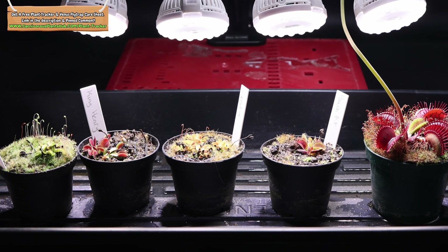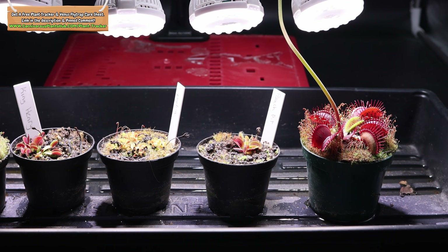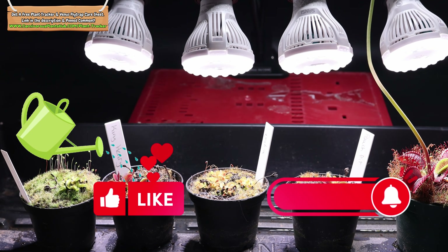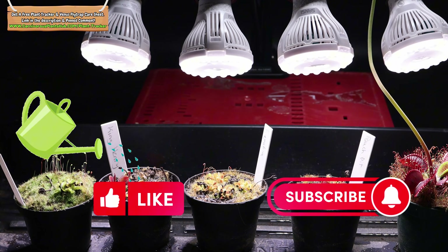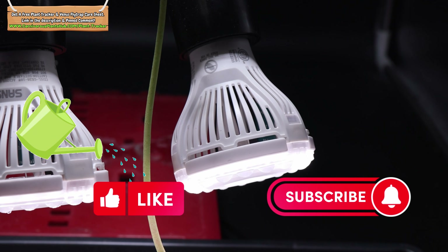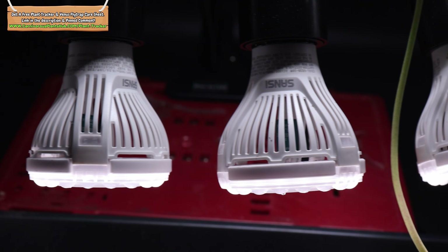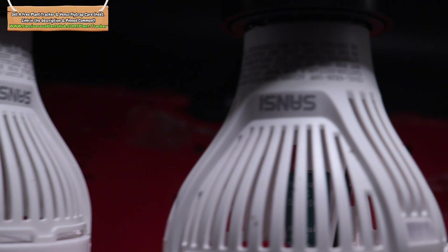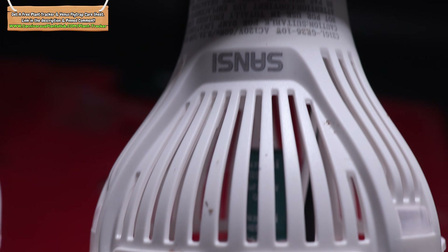Hello everyone, welcome to Carnivorous Plants Hub. Today I'm bringing you kind of a dual update. I showed you this really versatile indoor grow light back in November of 2024. I've been using it all winter and I wanted to give you an update on some of the plants it's been used on. On top of that, I have some flower stalk propagations for Venus Flytraps that I started eight months ago. It'll give you a decent idea of what you can expect with Venus Flytrap growth in the first year.